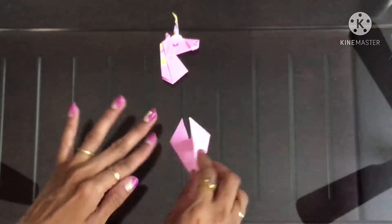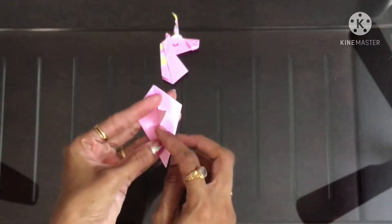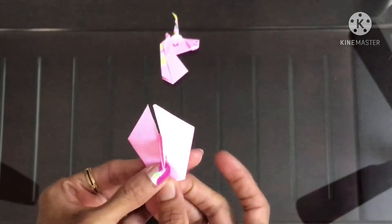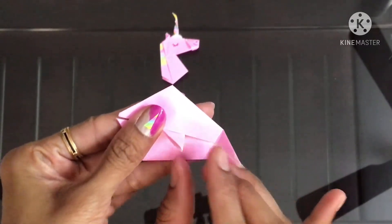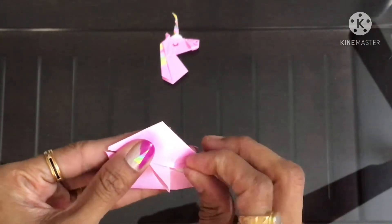This is going to become the horn of the unicorn. And now fold this tip till this point. Open it and from this tip to this crease mark we have to make a new crease.